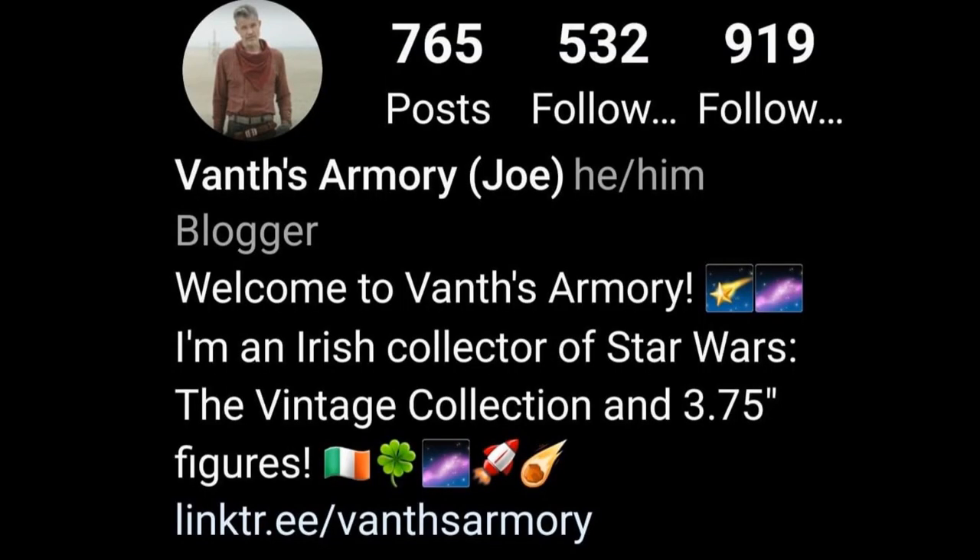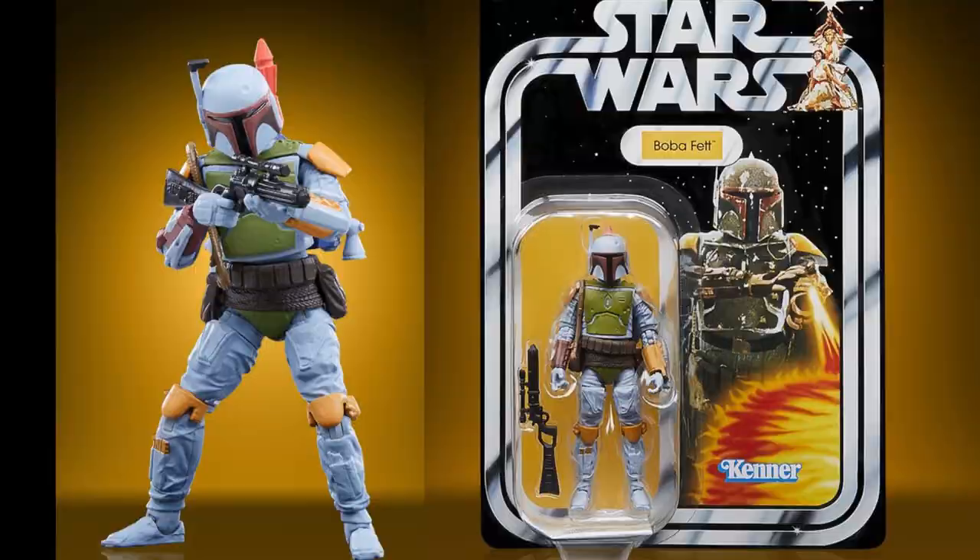The first thing I want to dive into is TVC this week, because someone wrote a very interesting post on Instagram. The person who wrote it is called Vanth's Armory — I'll put their link in the description below. We had two new figures revealed this week: one was the Kenna Color Boba Fett, which I think is going to be part of the ROTJ anniversary for next year.